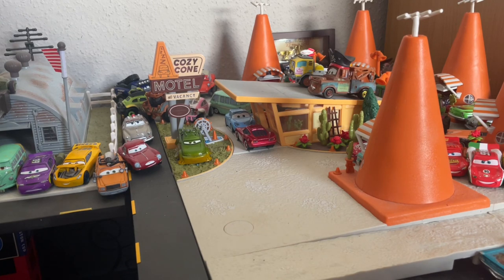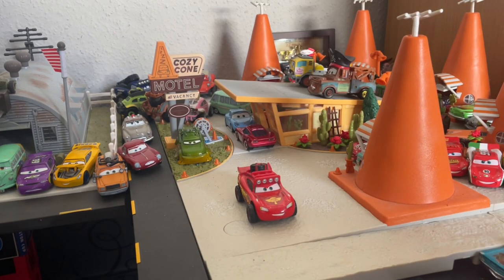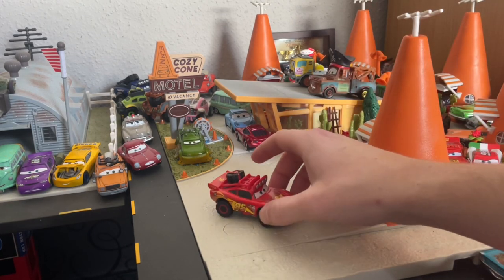Hi guys, Diecast Empress here back for another quick cars review. Today I am going to be having a look at another McQueen with you guys, being that it is a Monday. So today we're going to be having a look at the Radiator Springs 500 and a half McQueen.